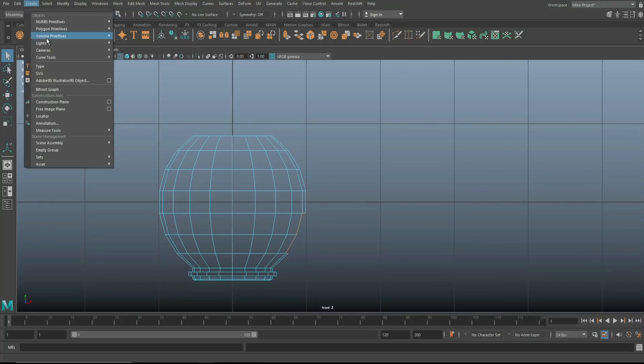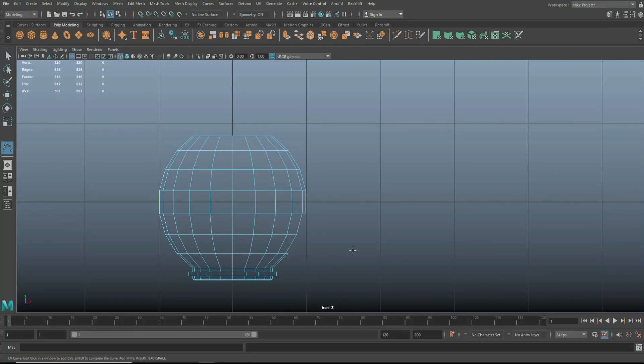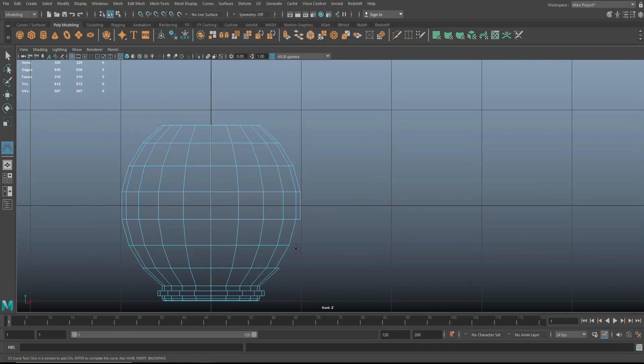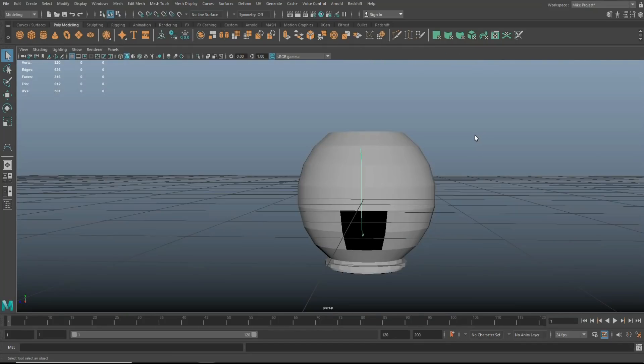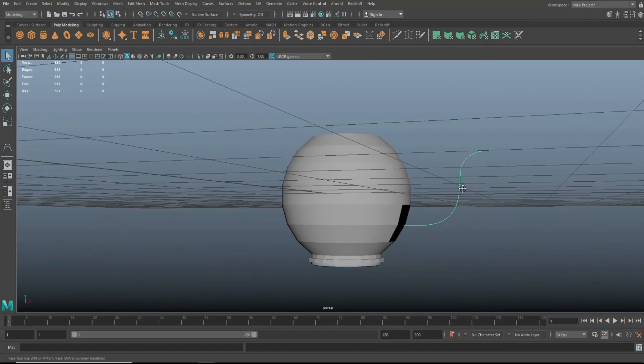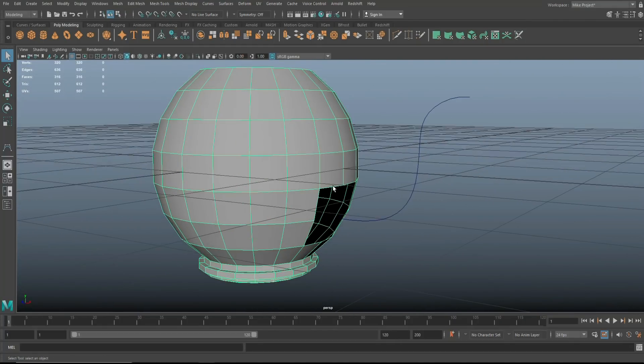We need to create a path for the spout. Go to Create, then Curve Tools, CV Curve Tool, and start smack in the middle. Click through points: one, two, three, four, five, six, seven — that's more than enough. You can tweak that if you want. I think it's not bad, so I'm going to go with that.